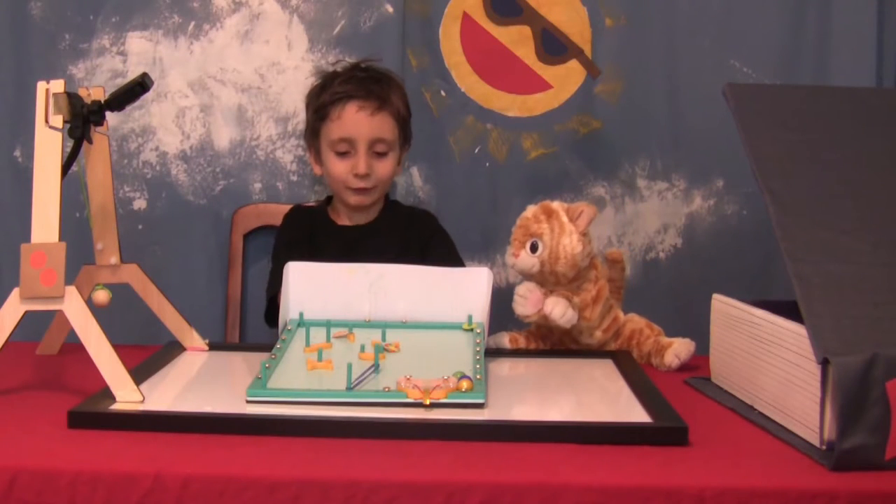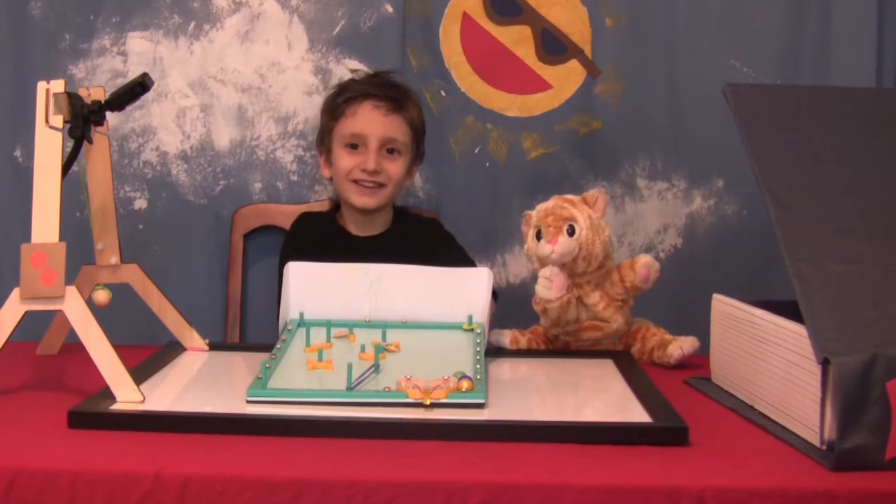We unboxed a Kiwi Crate. Find out what was in it — next on Sagan and Loki.